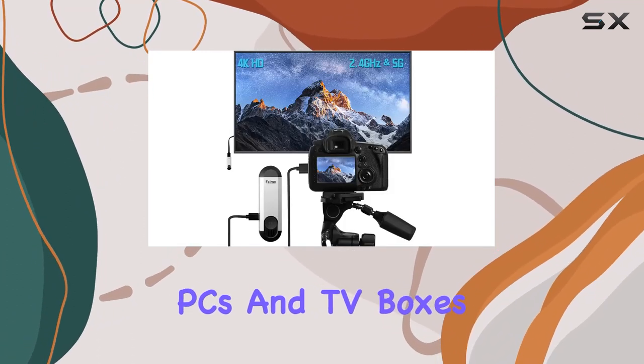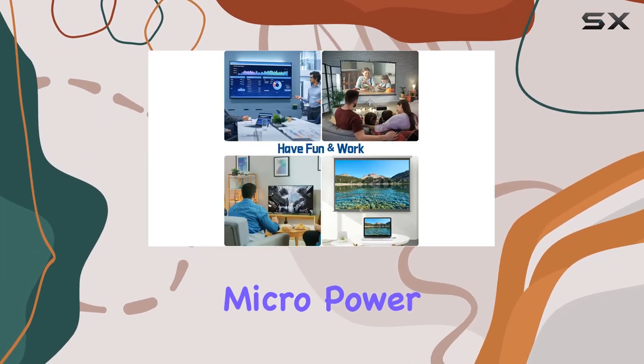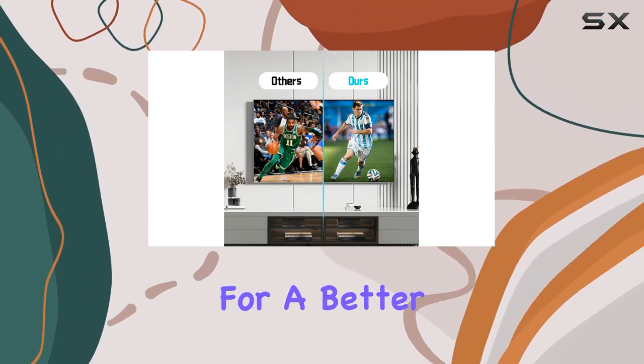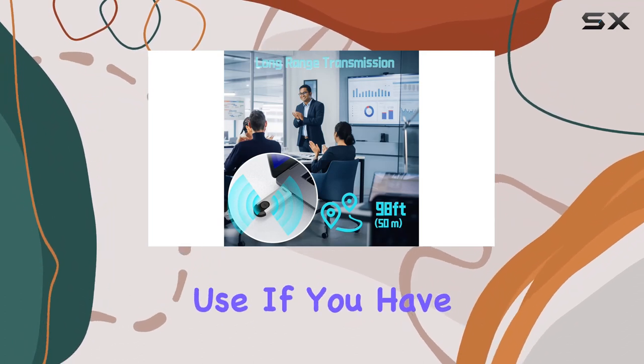However, it's important to note that this wireless HDMI solution is designed specifically for laptops, PCs, and TV boxes. Make sure to connect the transmitter power to the adapter or the micro power supply port at 5V2A for optimal performance.